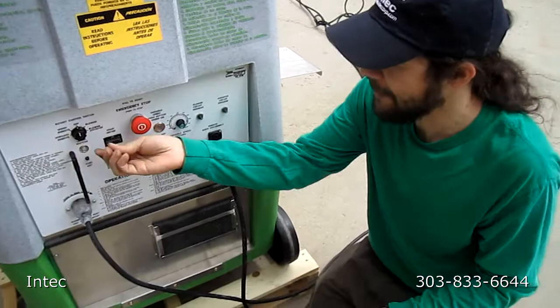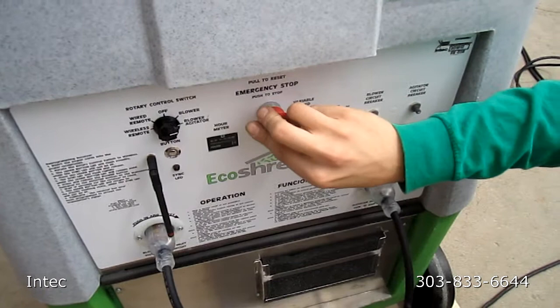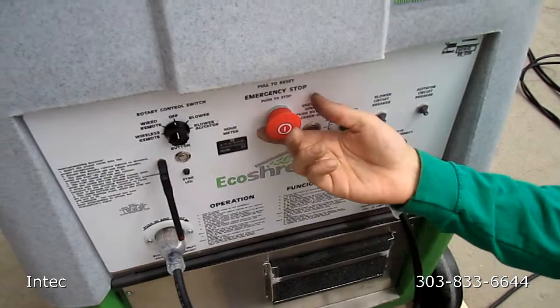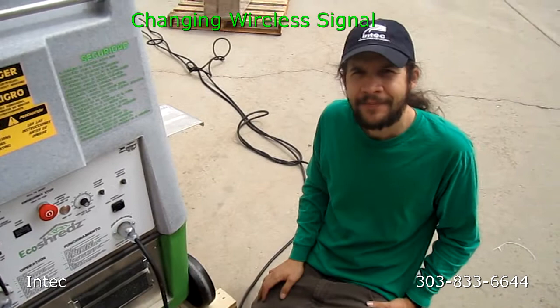If there is ever an emergency and you need to use the emergency stop, you just have to be sure you pull it out before you start it up again. Be sure you turn it back to off before pulling the emergency stop out so that the machine doesn't start up again as soon as you pull the emergency stop out.